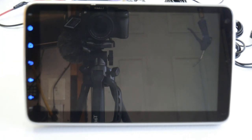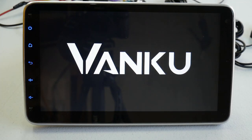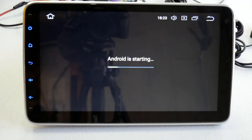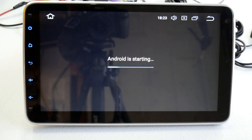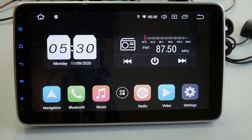I'll go ahead and power it on. I can see the LEDs lit up blue. It says 'Multimedia on Vehicle Navigation System' on the screen — this is the initial boot up. There's the company's name, and there's the boot up screen.